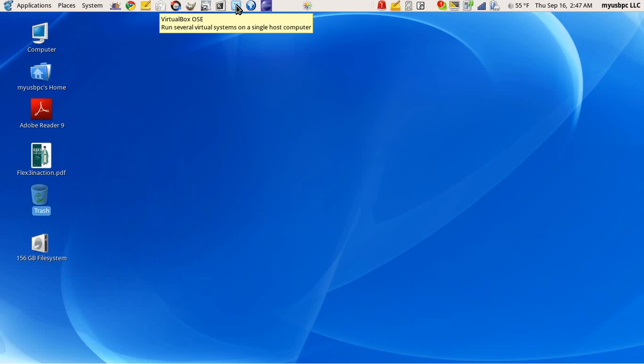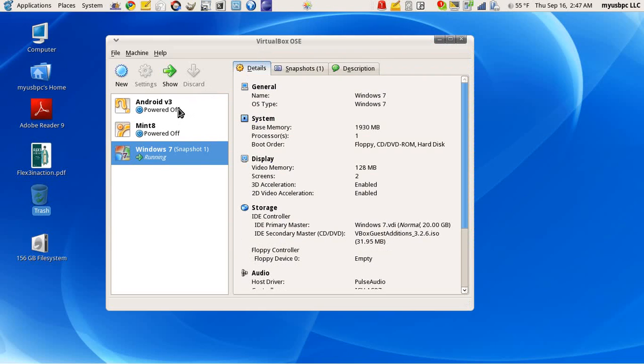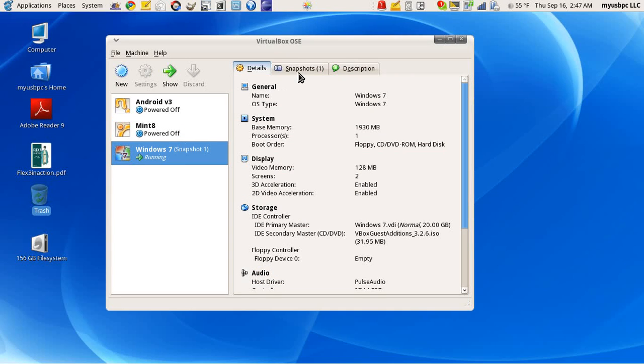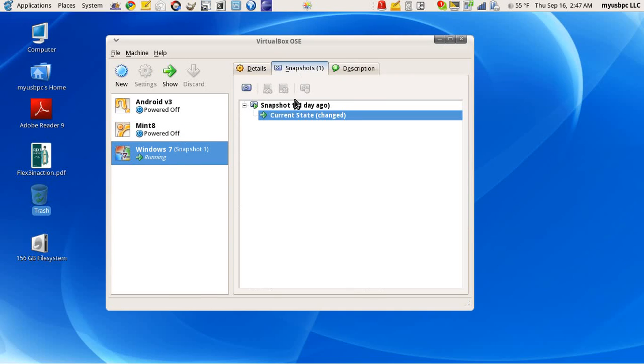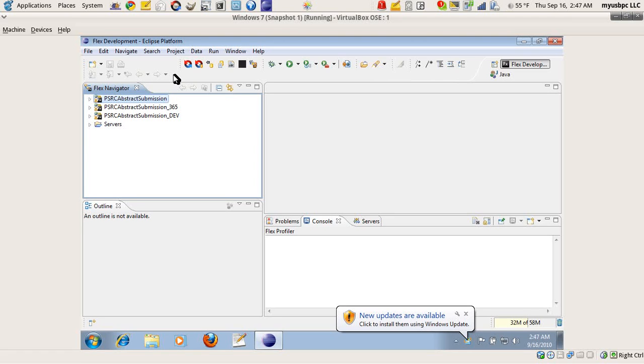This video shows the Oracle VirtualBox, which comes pre-installed with my USB PC. The Oracle VirtualBox allows you to run several virtual systems on a single host computer. In this example, we'll show VirtualBox running the Windows 7 operating system.